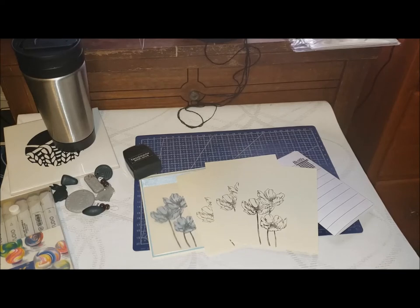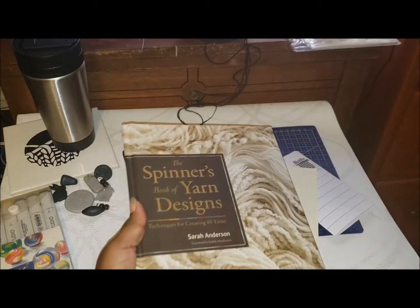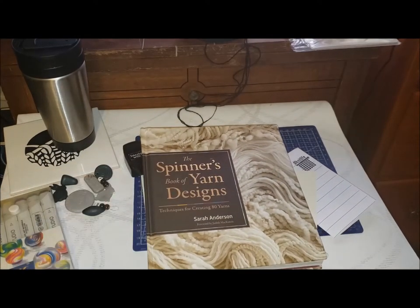First off, I have to apologize to the people for the Spinach Book of Yarn Designs because I've been completely AWOL in that group — it's just been a lot of things going on. So I'm going to go into the section on woolen yarns. Spinning for woolen is one of my least favorite ways to spin, but I'll get into that later.